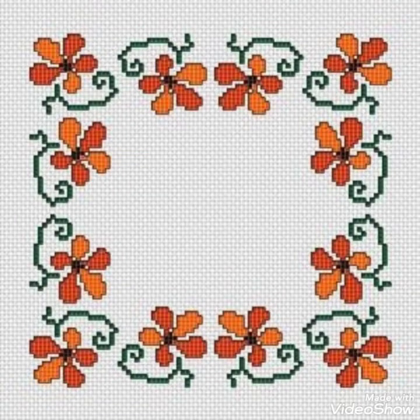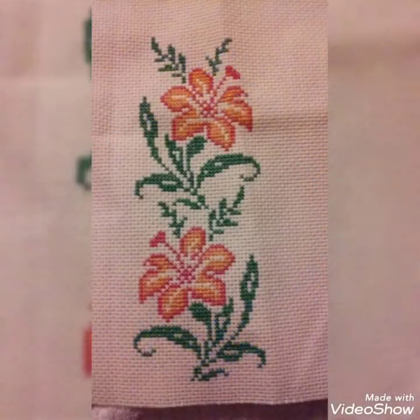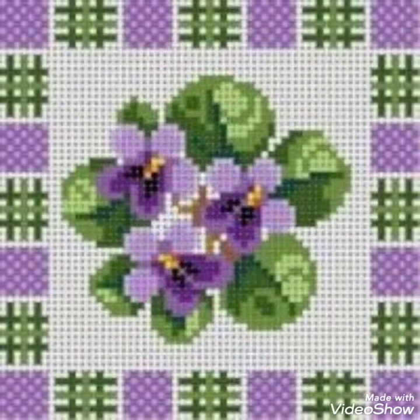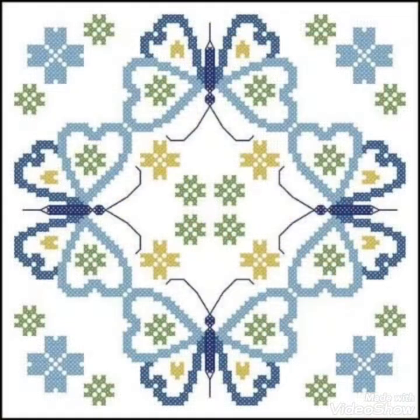Bismillahirrahmanirrahim, Assalam Alaikum friends, welcome back to my channel. In today's video, I am going to show you a beautiful and amazing new cross stitch pattern for cushion covers, bedsheets, double cloths, etc.